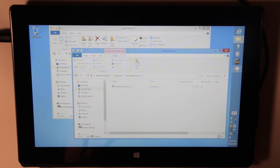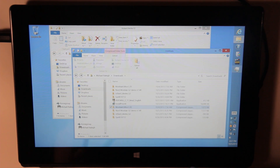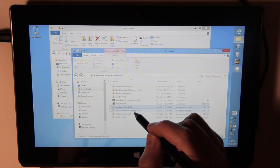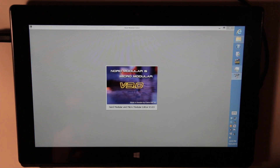Hi everyone. Today I'm going to do a little demonstration of the Nord Modular editors. Somebody had expressed interest after I looked at using machine on the Microsoft Surface Pro. So I'm going to go through and show you how well the Nord Modular editors work. Apparently there's the regular modular editor and then one for the G2, and that one at least has some sounds in it so you can see a little more in depth what's going on.